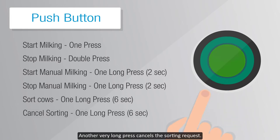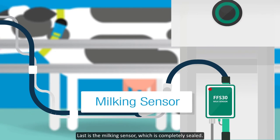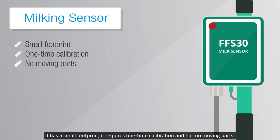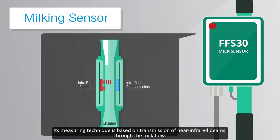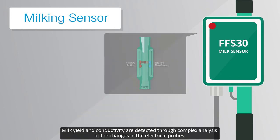The milking sensor is completely sealed, has a small footprint, requires one-time calibration, and has no moving parts. Therefore, it requires zero maintenance and only eight liters of water per wash cycle. Its measuring technique is based on transmission of near-infrared beams through the milk flow. Milk yield and conductivity are detected through complex analysis of the changes in the electrical probes.